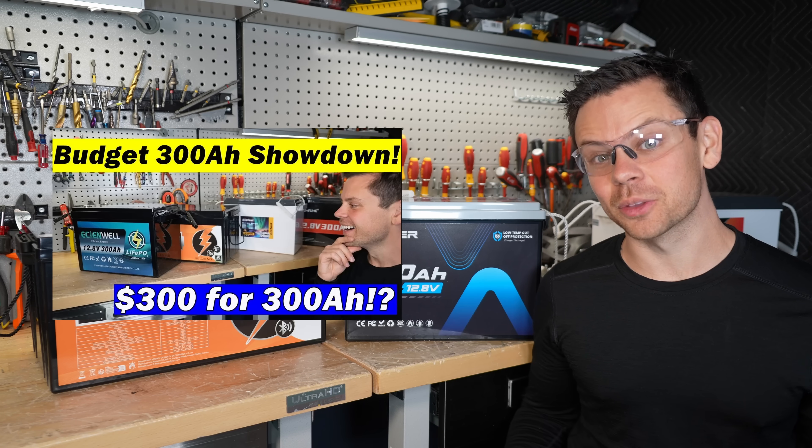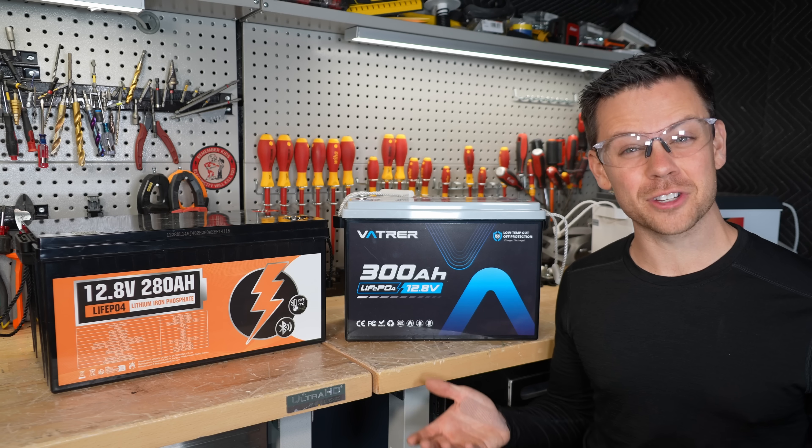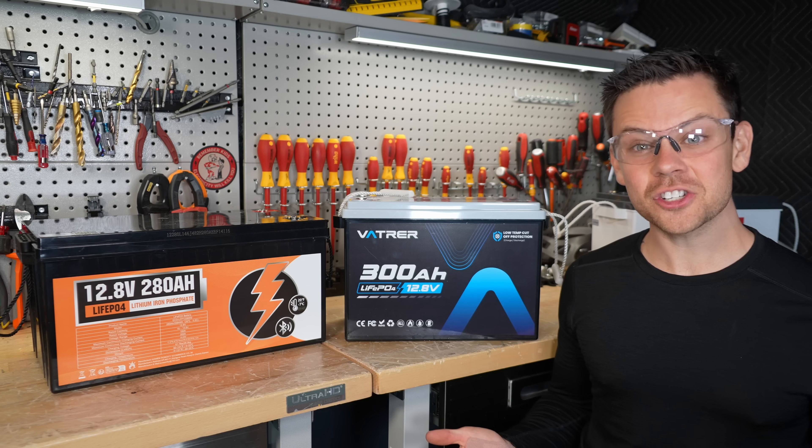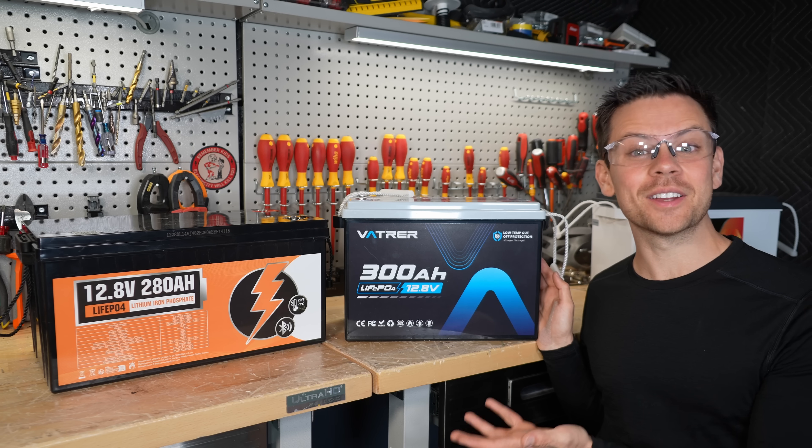Last week I made a video about budget 300 amp hour batteries. Now these ones cost more, but will they actually be better? Because right now the competition is tough — some of the budget batteries are really nice. So today we're going to test them, rip them apart, and find out.